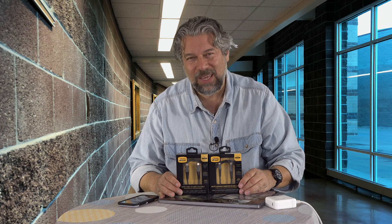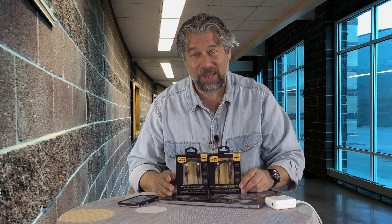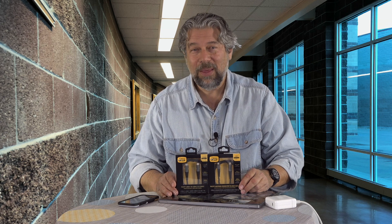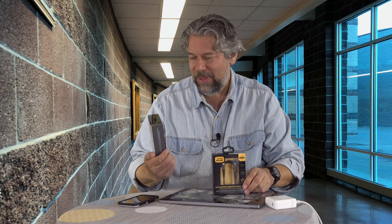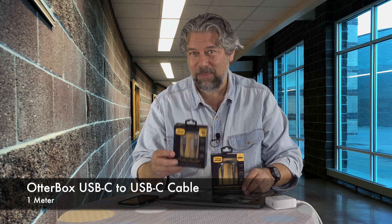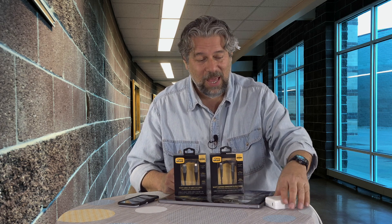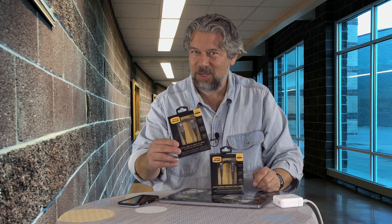Enter Otterbox. Now you know Otterbox for their fantastic cases, and my family are huge fans — almost all of my kids have Otterbox cases, and they are tough and last forever with a great warranty. But I was surprised to find out that Otterbox makes cables. So I got two different cables to look at. This is a one meter USB-C to USB-C cable, which is super handy if you have something like a MacBook Air or MacBook Pro that only has USB-C.